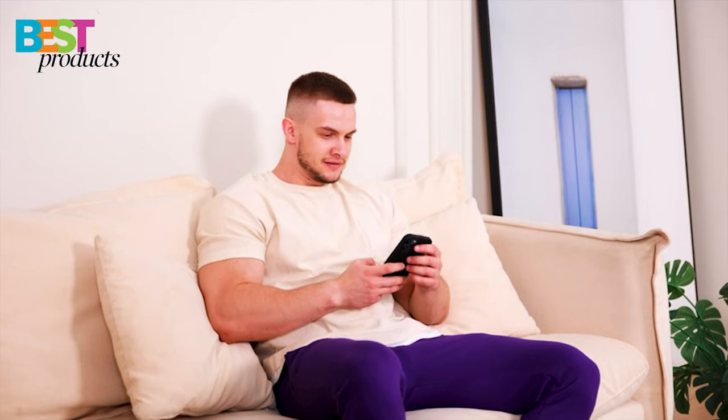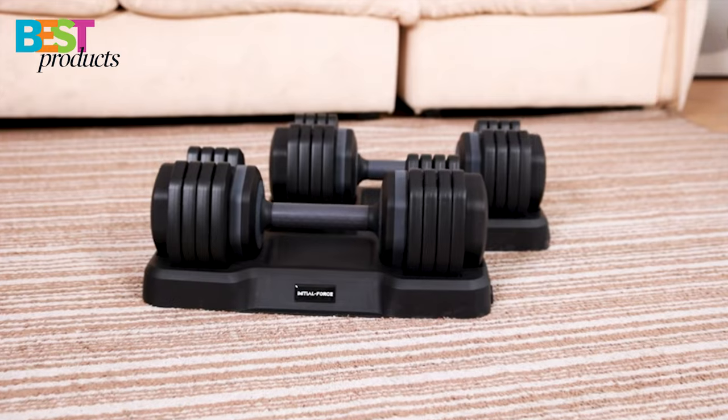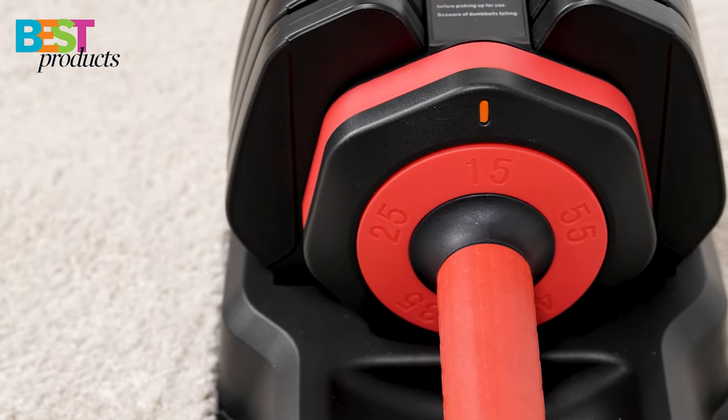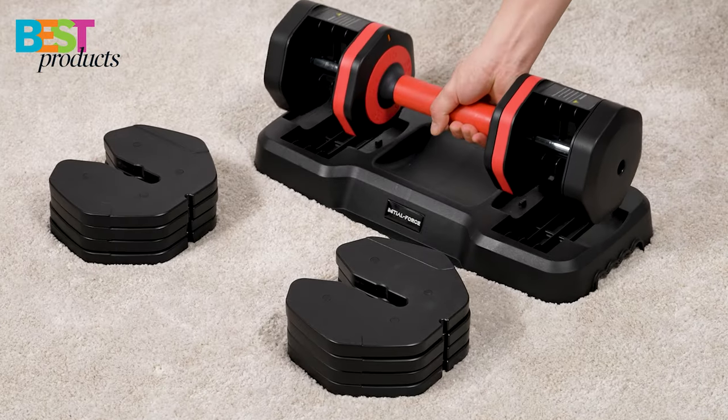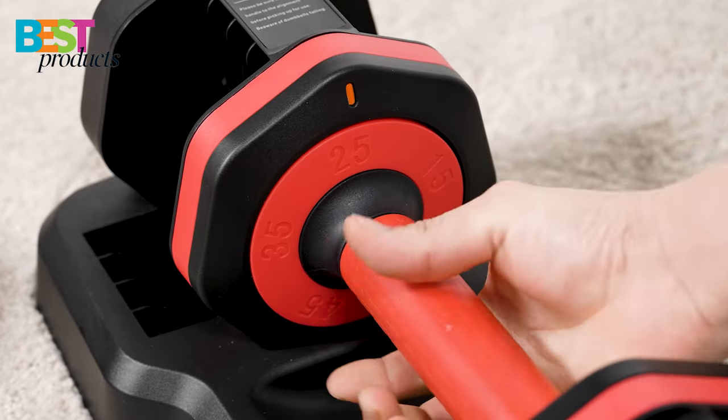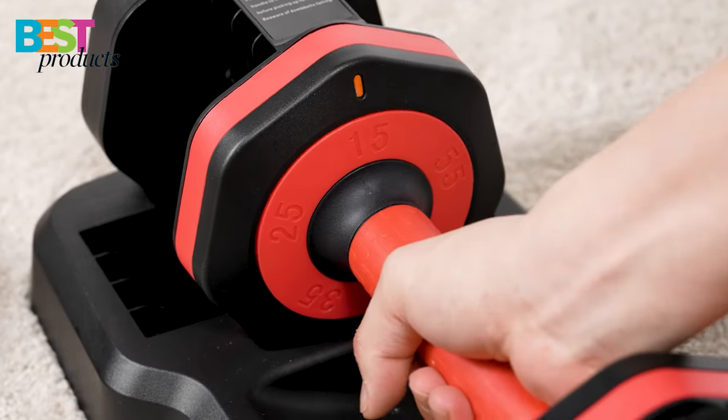If you're looking to get a full body workout at home or in the gym, then the Initial Force adjustable dumbbell is the product for you. This dumbbell is perfect for beginners as well as advanced lifters because it can go from 15 to 55 pounds, so you can choose the exact amount of weight depending on your needs.